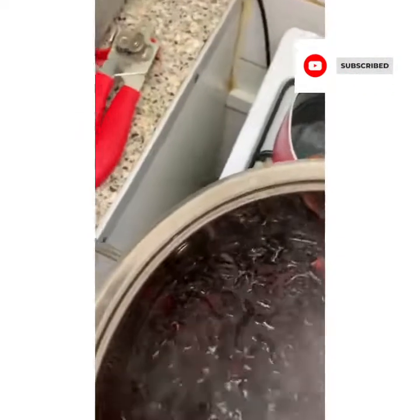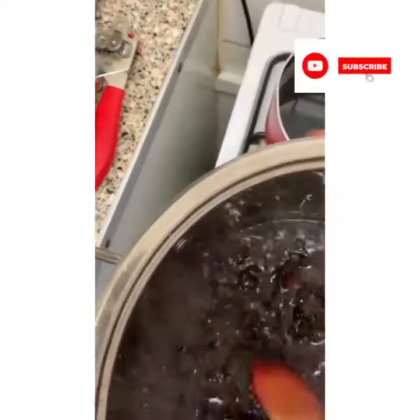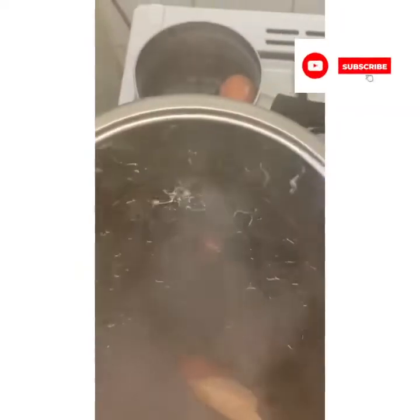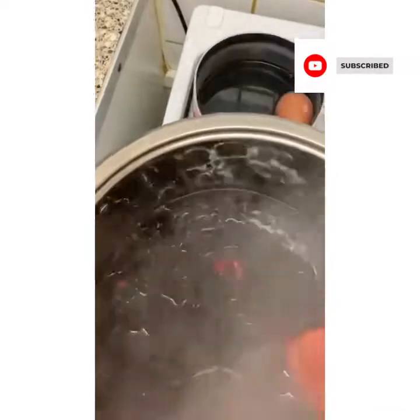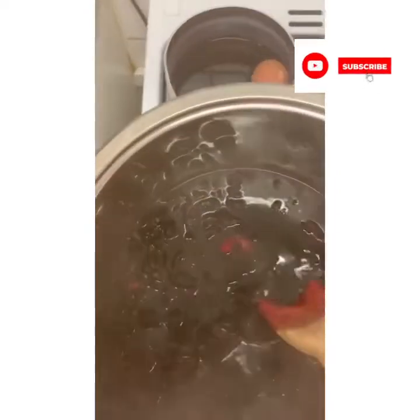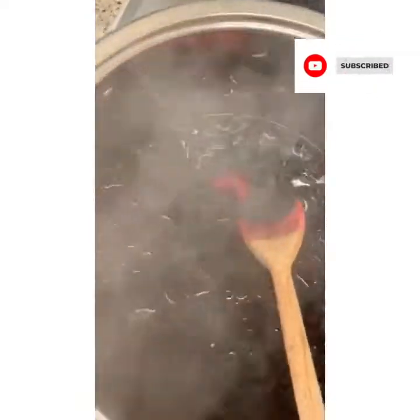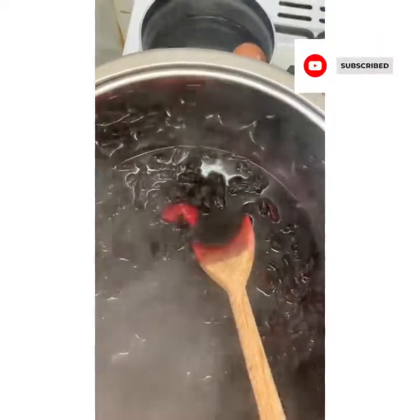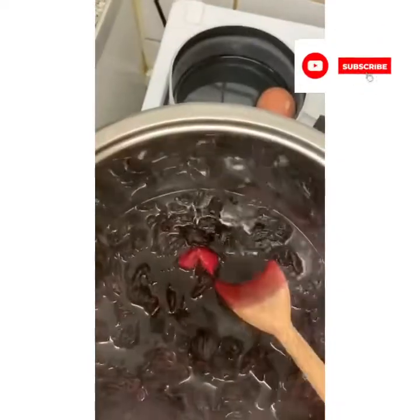Hello and welcome to my channel. What I'm making - what's in this part is some dry sorrel. Some people call it hibiscus, which I didn't know. I only thought it was called sorrel, but you learn so many things later on in life.